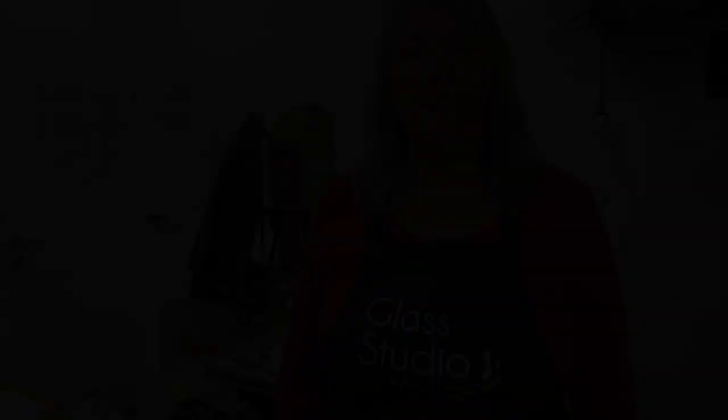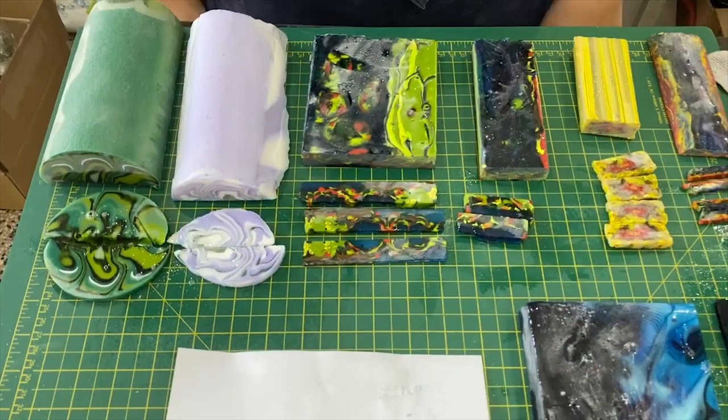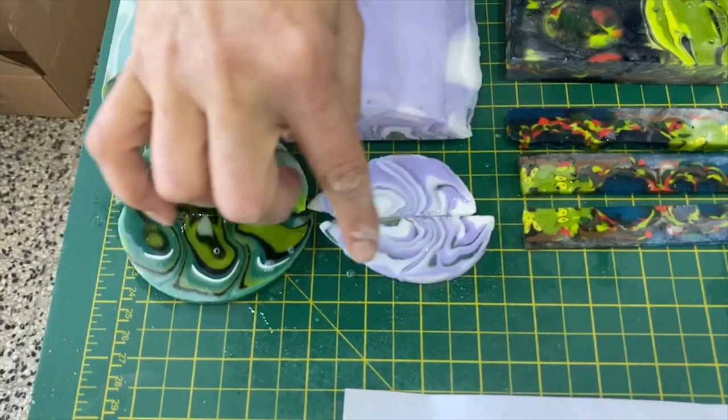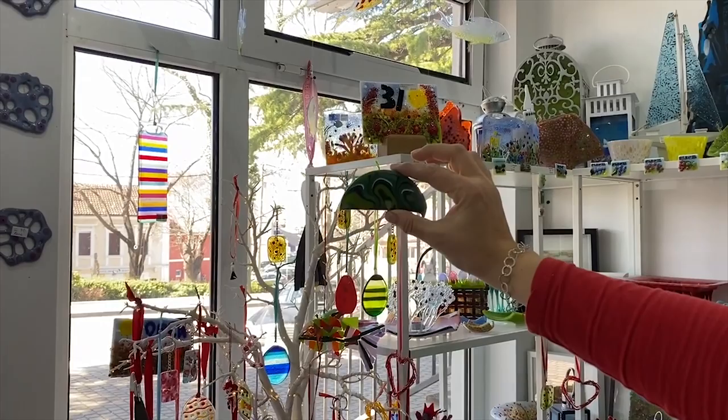Here they all are — sandblasted, edges cleaned up, and I've cut a couple of slices off so we can have a look. Starting with the stainless steel mould ones: you get these interesting swirly patterns through them. This one uses mostly opal glass so it's quite dense, whereas this one uses a lot of transparent glass so you get much more light coming through. That's an important consideration: do you want light coming through or not?